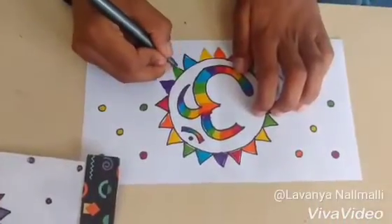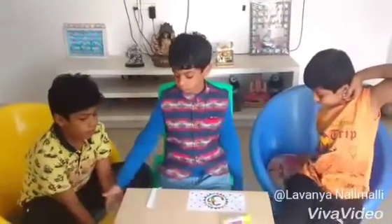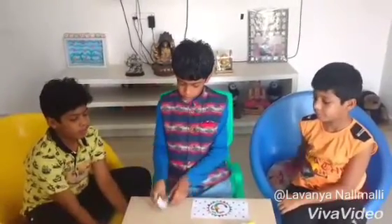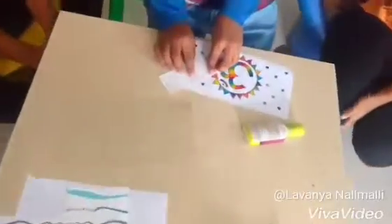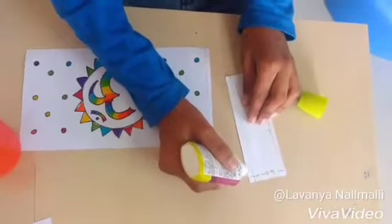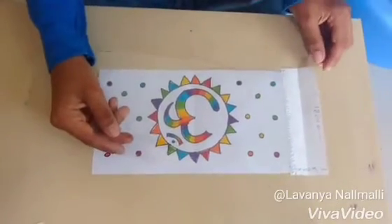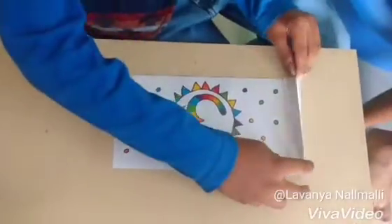Now draw the outline with black marker. Now take glass paper of the same size. Take printed paper of 12 by 4 cm. First apply the glue on the printed paper. On top of it, paste the glass paper.